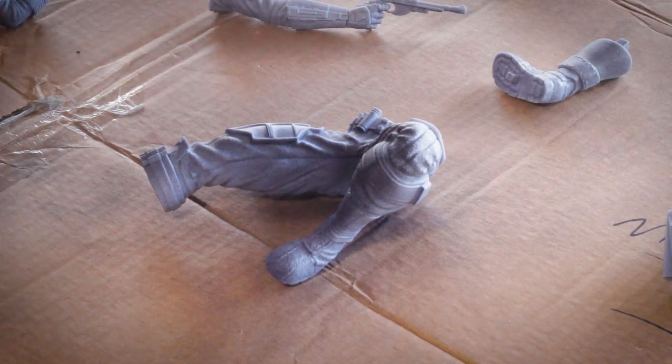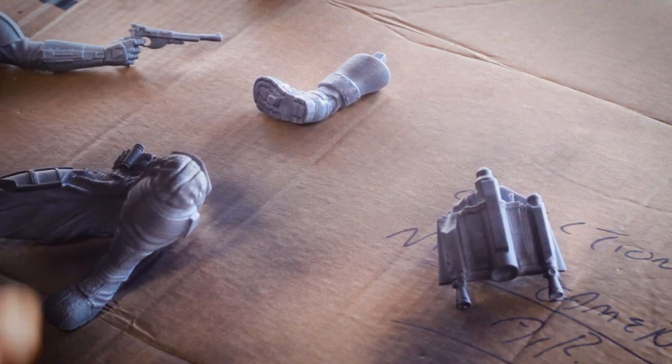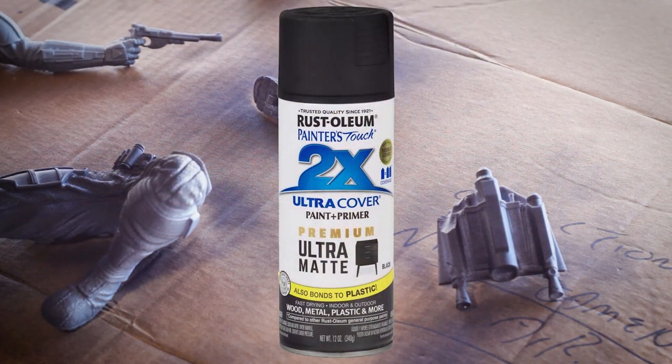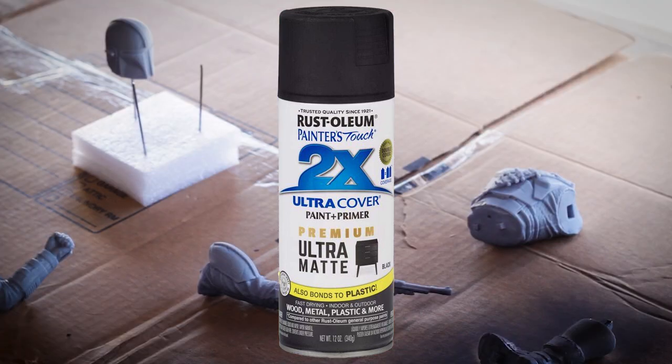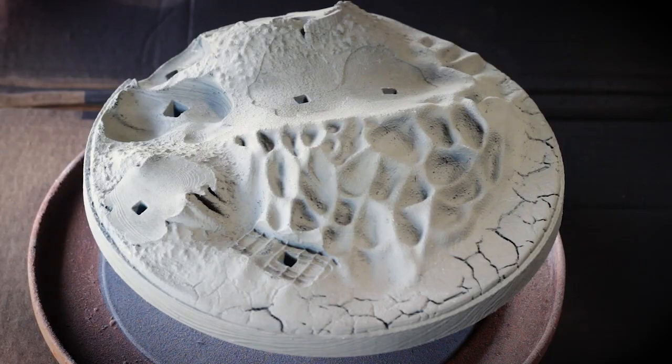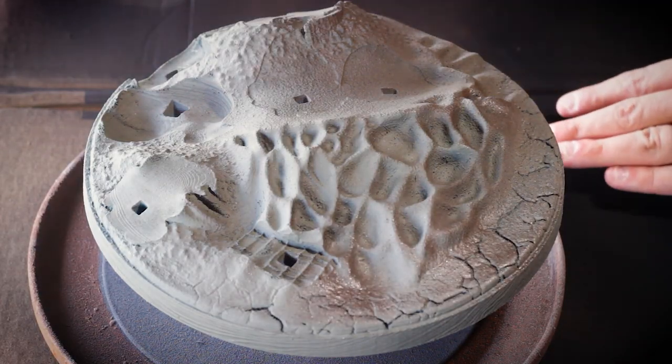As a base coat on the Mandalorian himself, I used a basic black spray paint. I used Rust-Oleum sandable primer, but it ended up being really dusty and clumpy, so for such a small model I recommend the Rust-Oleum 2X Ultra Cover Premium Ultra Matte Black — it comes out really nice. For the actual base stand for this Mandalorian sculpture, I base coated that with a mixture of some paints I had on hand.